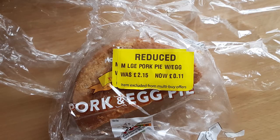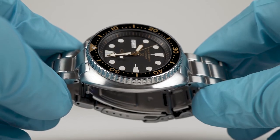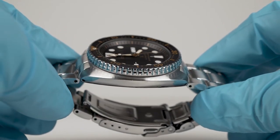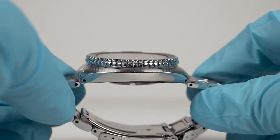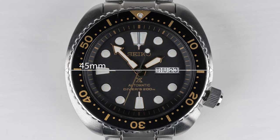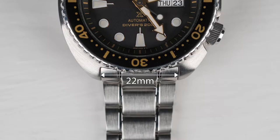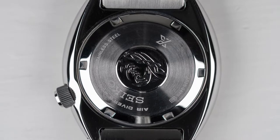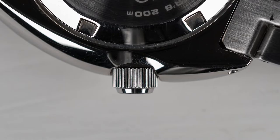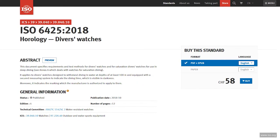It's not a flabby, pie-indulgent weight — rather a solid, sculpted, purposeful presence. Continuing with dimensions: I measure 45mm diameter, 47mm lug to lug distance, 13.3mm depth, and 22mm lug width. A solid case back and screw-in crown help provide 200m water resistance and fall in line with ISO 6425 certification for dive watches.